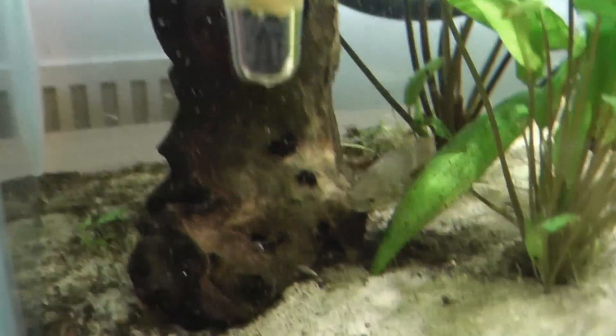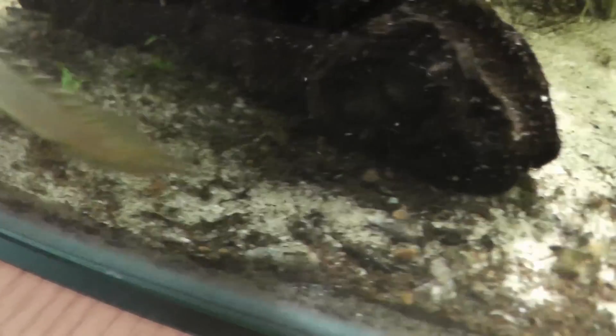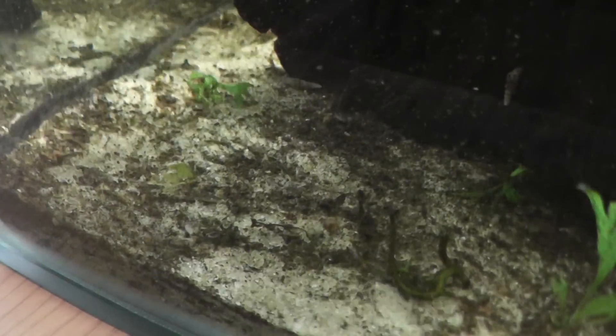What you will find however is you will have areas — such as the area I have behind this piece of wood — where all the dirt will collect if it's not taken up by the filter. This is called a dead spot. There are two ways of dealing with a dead spot: the first is to add another source of water flow to disrupt it so it gets picked up by the filter, or you can do a water change and remove it manually.